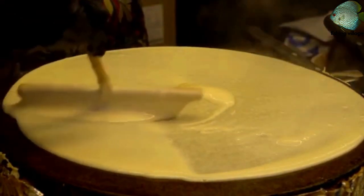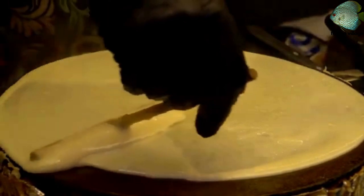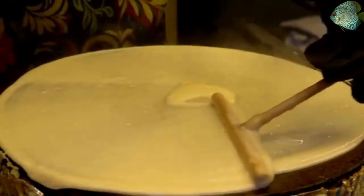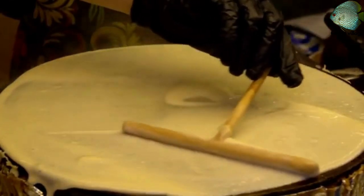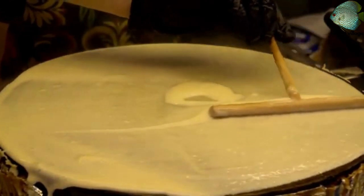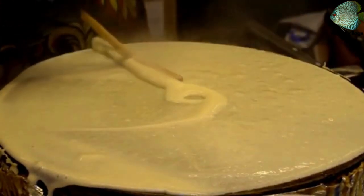Heat a non-stick pan over medium heat. Lightly coat the pan with cooking spray or a small amount of butter. Pour about 1/4 cup of the crepe batter into the pan, swirling the pan to evenly coat the bottom with the batter.